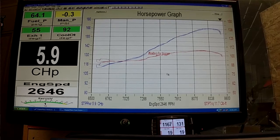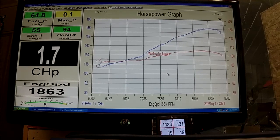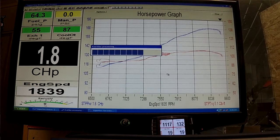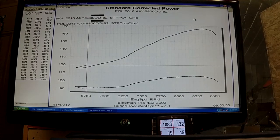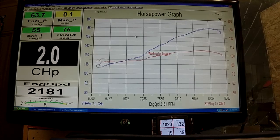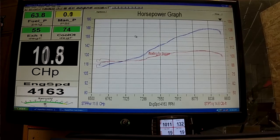We'll do a couple more just to show you the repeatability and the accuracy. Just shot 168 again — still right in the same zone, less than 1% variance from the run before.